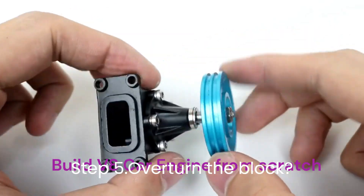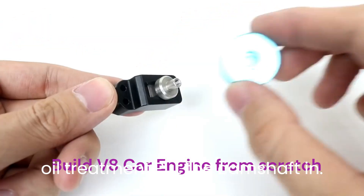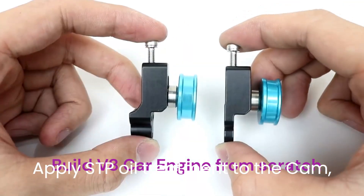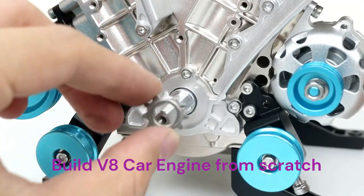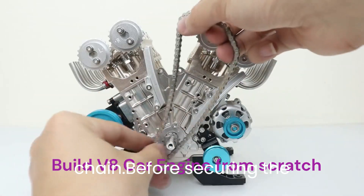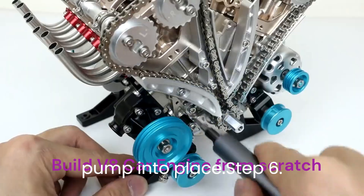Step 5: Overturn the block. Install the bearings in accordance with the engine's torque and spacing requirements after coating them with STP oil treatment. Put the camshaft in — apply STP oil treatment to the cam, then carefully slide the camshaft into the block. Install the cam button correctly. Set up the timing cover and chain, and before securing the cover, make sure the timing marks are properly aligned. Put the oil pan and pump into place.